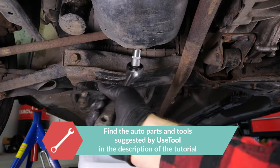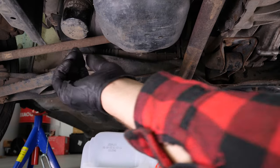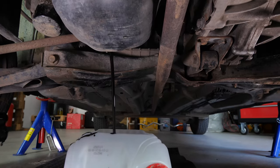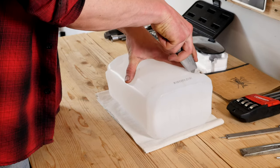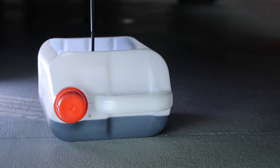Start loosening the drain nut with a socket wrench and a 15mm socket, then finish it off by hand. Be careful on the last few turns — the oil can squirt out immediately. You have to anticipate this by placing a container underneath to collect the oil. You can learn how to make one by watching our video on how to make a collector for liquids. Let the oil run for 10 minutes or so.